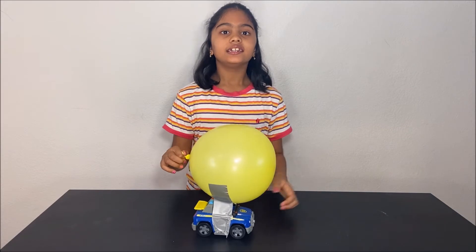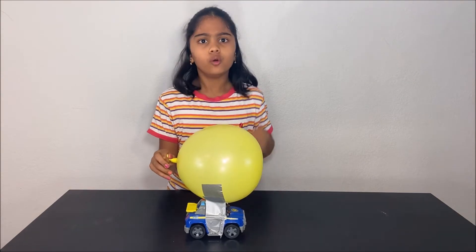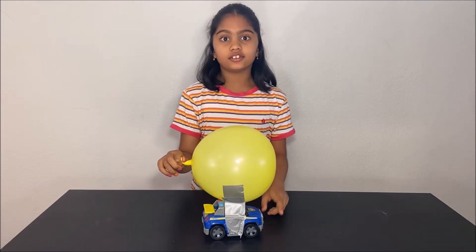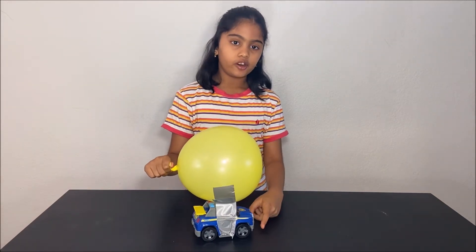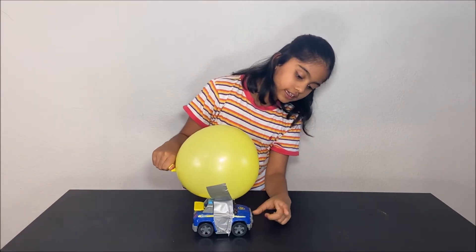Hello everyone! Today we are going to do an experiment to demonstrate Newton's third law. What is Newton's third law? Newton's third law states that for every action there is an equal and opposite reaction. In this experiment, what you will need is some tape, a balloon, and a toy car.